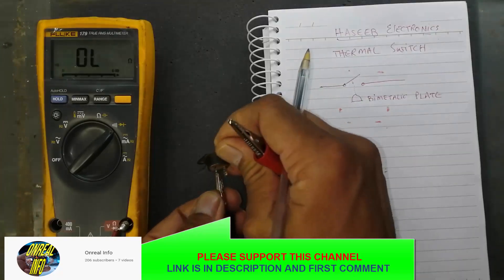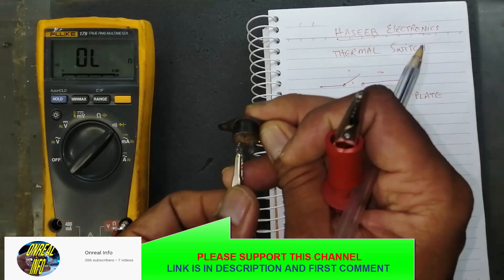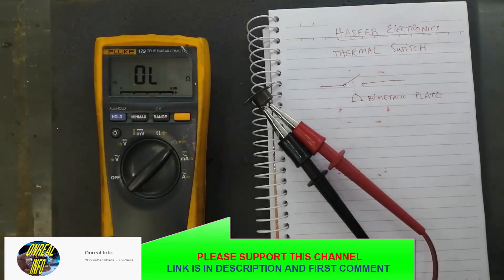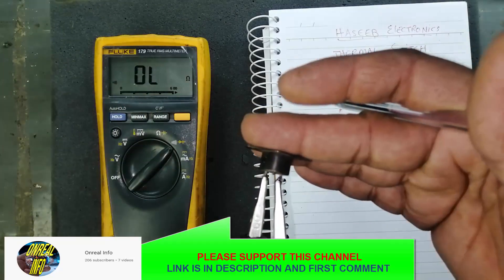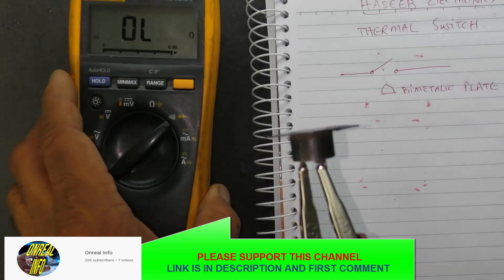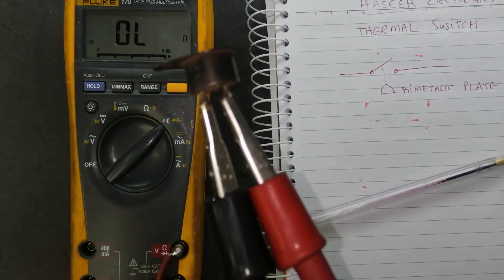First of all I turn on the multimeter. You can see the multimeter is okay. Now I will connect. This time it is not giving any reading — we can see there is no reading. But when anything heats it up, it will open or close the circuit.